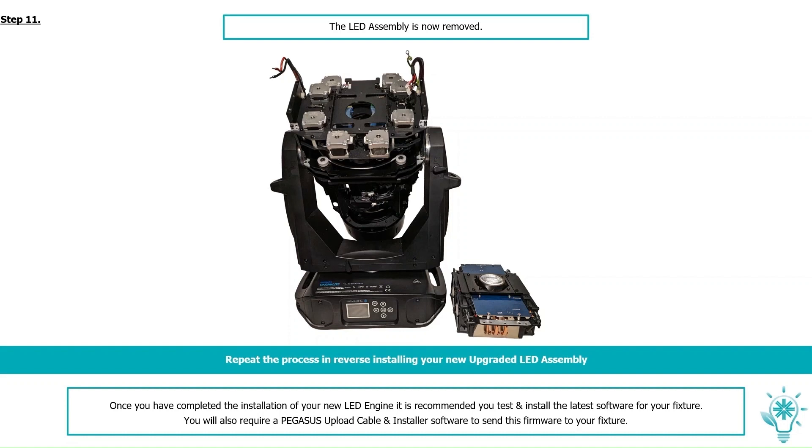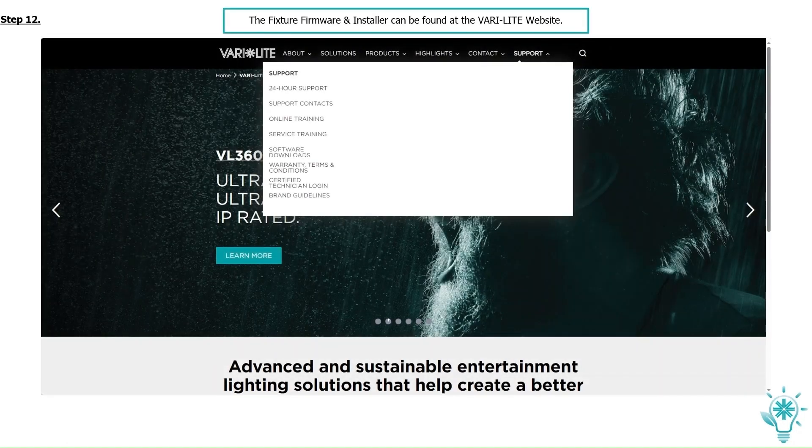You will also require a Pegasus upload cable and install the software to send the firmware to your fixture. The fixture firmware and installer can be found on the Vari-Lite website. Under the home bar, go to Support and scroll down to Software Downloads. Here you'll find all the latest software and firmware for your fixture.